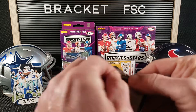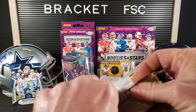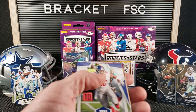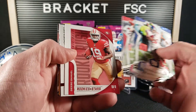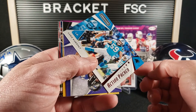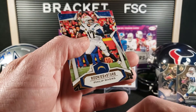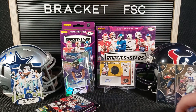Get another pack. Saquon. Marcus Mariota. Deebo Samuel Rookie Rush. Luke Kuechly Action Packed. Antoine Wesley. Benny Snell Jr. Phillip Rivers. Matt Breda. And Le'Veon Bell. Not a terrible pack, not a great pack.